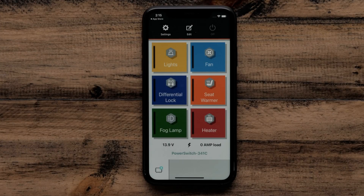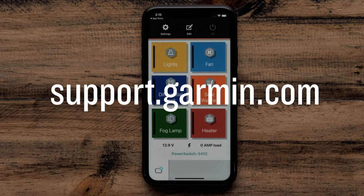And that's it. For more help, visit support.garmin.com. Thanks for watching.